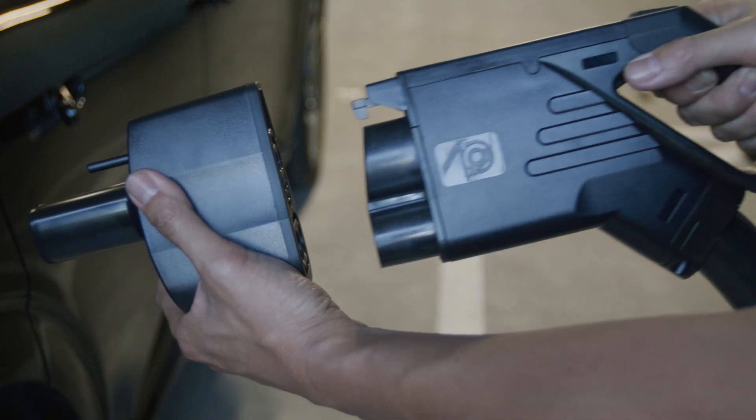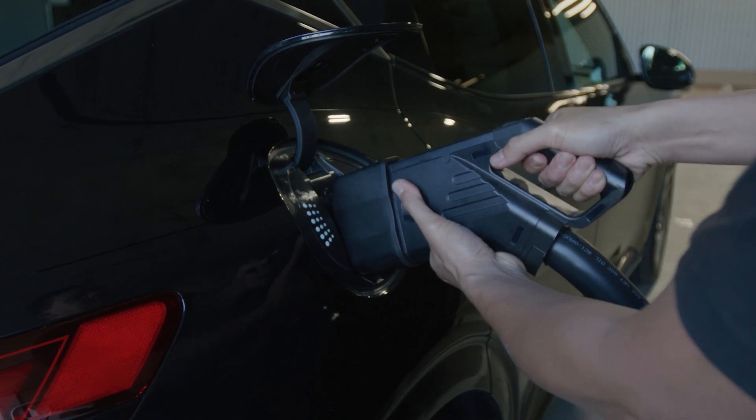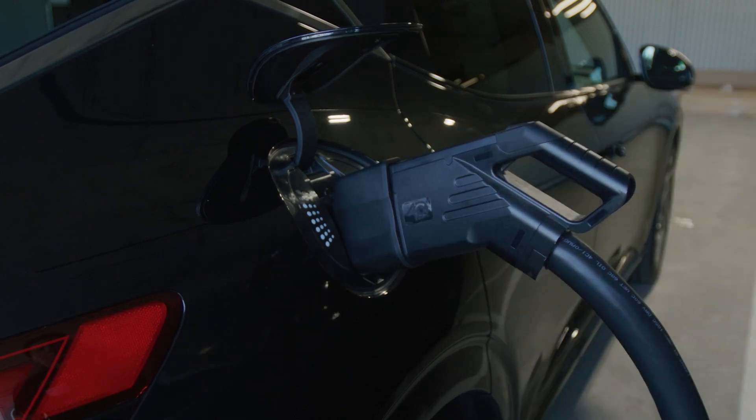For all adapters, be sure to insert the adapter onto the charging nozzle first, and then insert the combination into your Genesis EV until you hear a click sound.